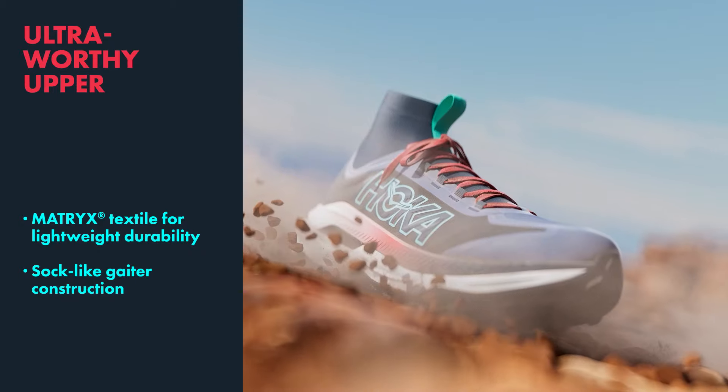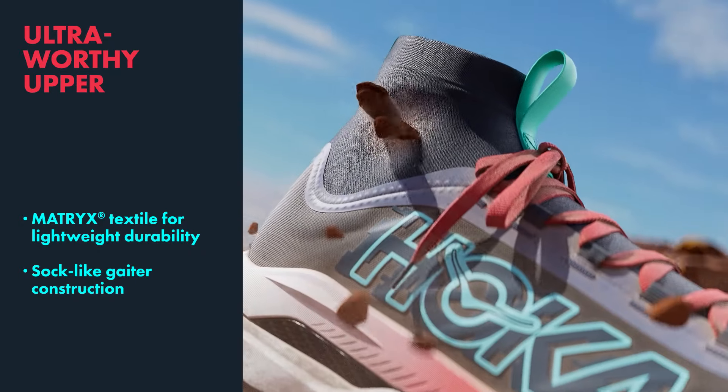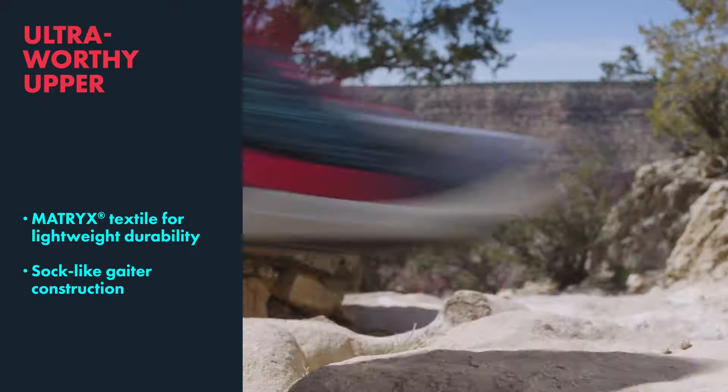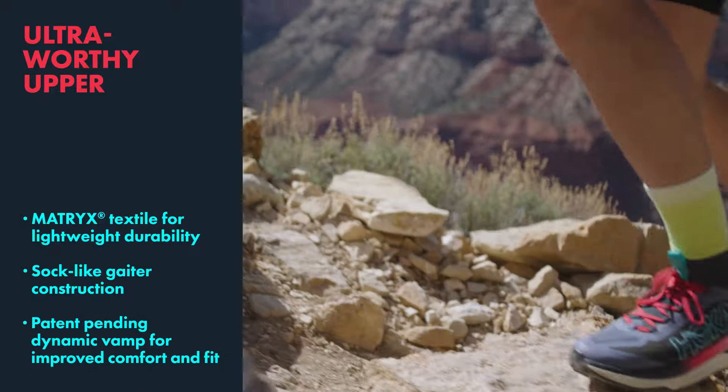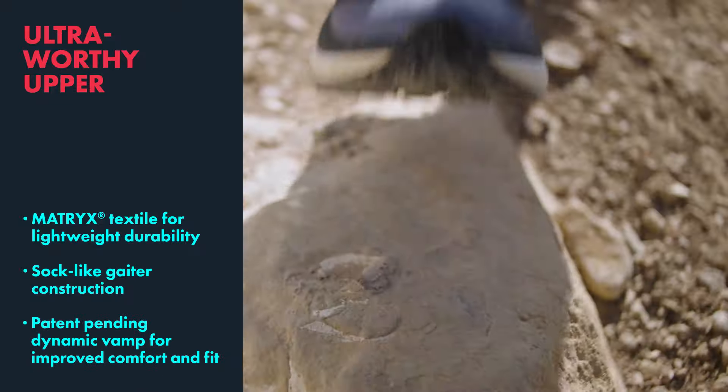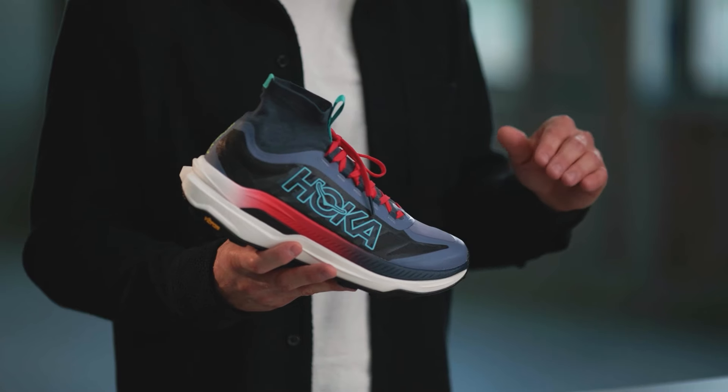We've added a sock-like gaiter construction at the collar to ensure that trail debris is out of the trail and not in your shoe. And finally, our patent-pending Dynamic Vamp, which provides a little extra room for the toes to splay and swell in a smooth transition on the top of the foot at the end of the gait cycle.